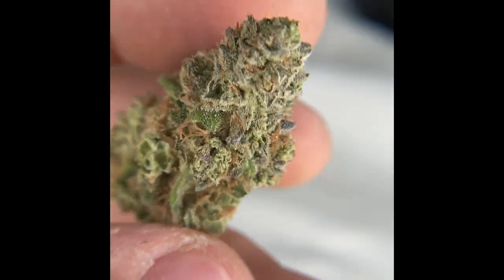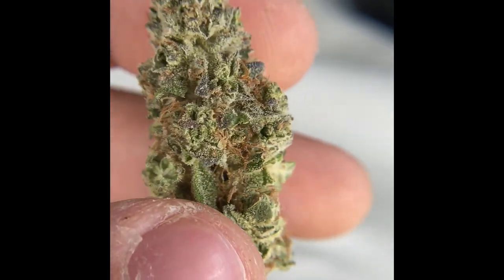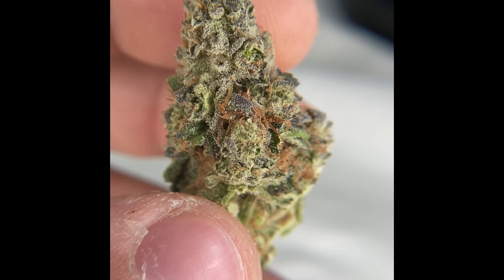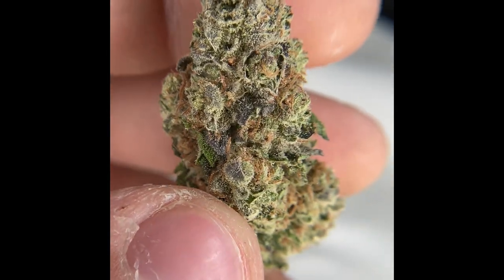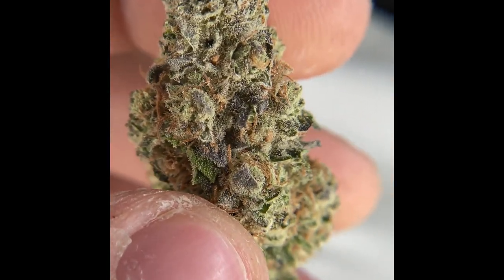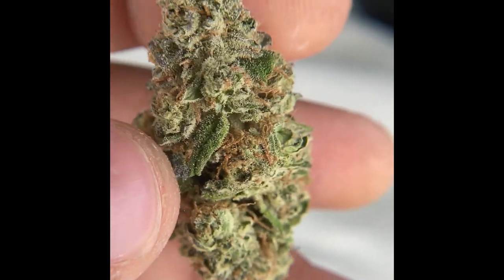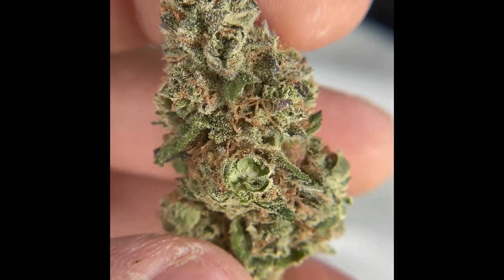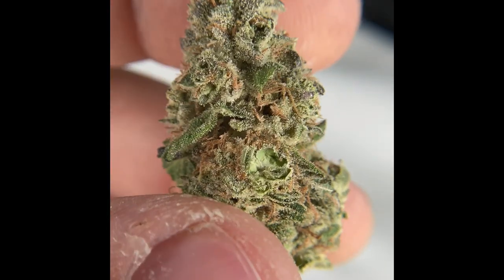It doesn't have the most bulbous trichome heads. Right here it looks like there's a little evidence of maybe some herming, so that could definitely affect the overall terpene content in the finished product. Definitely doesn't look too bad though. No signs of oxidation — it's a July 19th harvest date, so it's not the absolute freshest, but it's had a pretty solid amount of time to cure. Seems like they didn't want to rush it out.